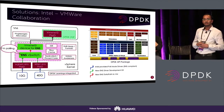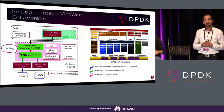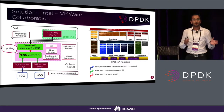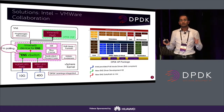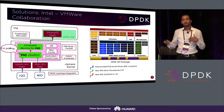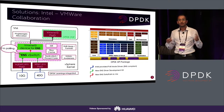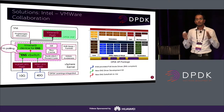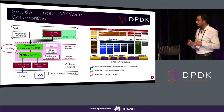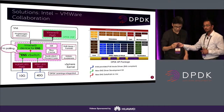Jin will talk about the ENS architecture in detail in the next slides. From a user, VNF, or VM perspective, you now have an option to choose a faster data path through which you can receive or transmit your network traffic, but using the same VMXNet3 interface. With that, I hand it over to Jin to go over the details of the ENS architecture.